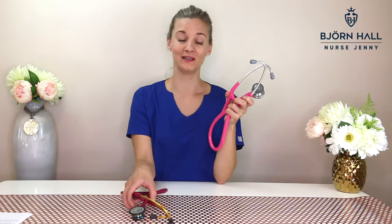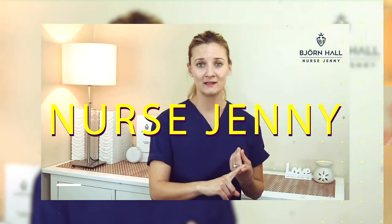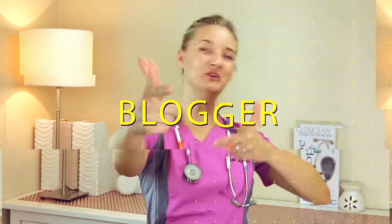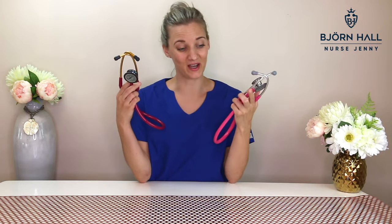Which one should I buy — the Littmann Cardiology 4 or the Littmann Classic 3? Hey guys, Nurse Jenny here. The most common question I get asked by students and nursing professionals is which stethoscope should I buy? It is an age-old question and I thought I would do this video and break it down for you and hopefully make the choice a little bit easier.